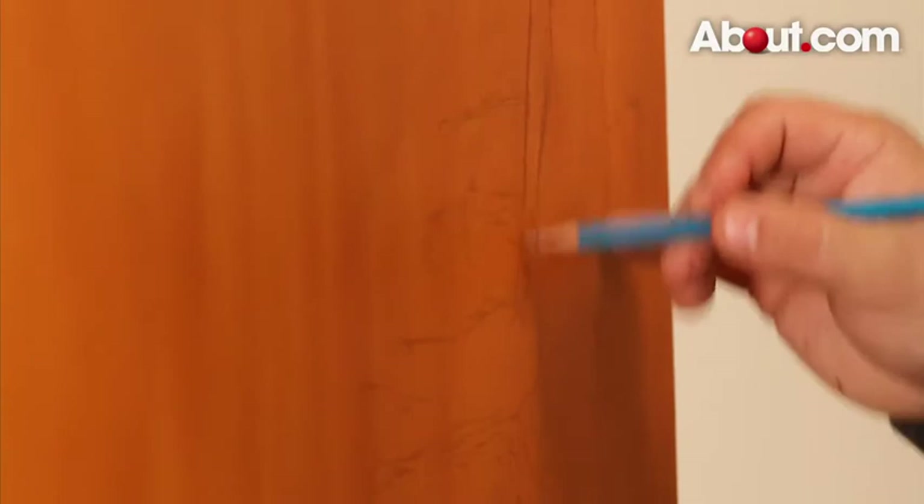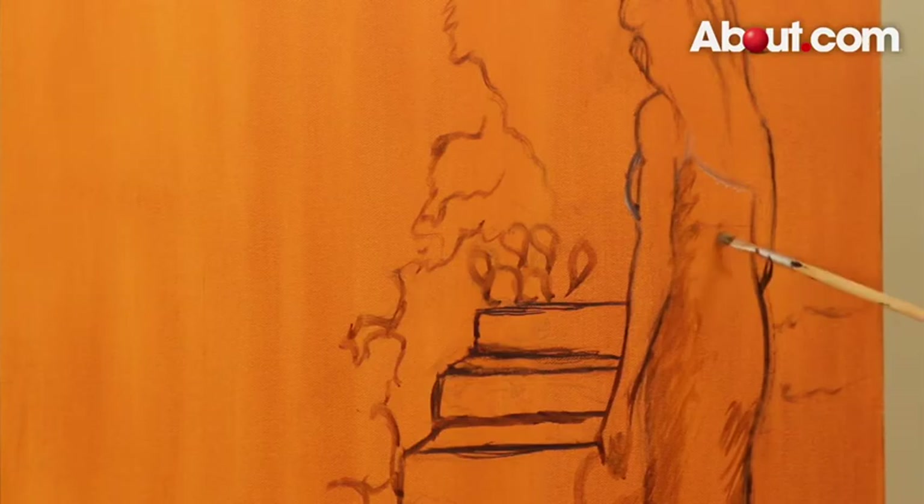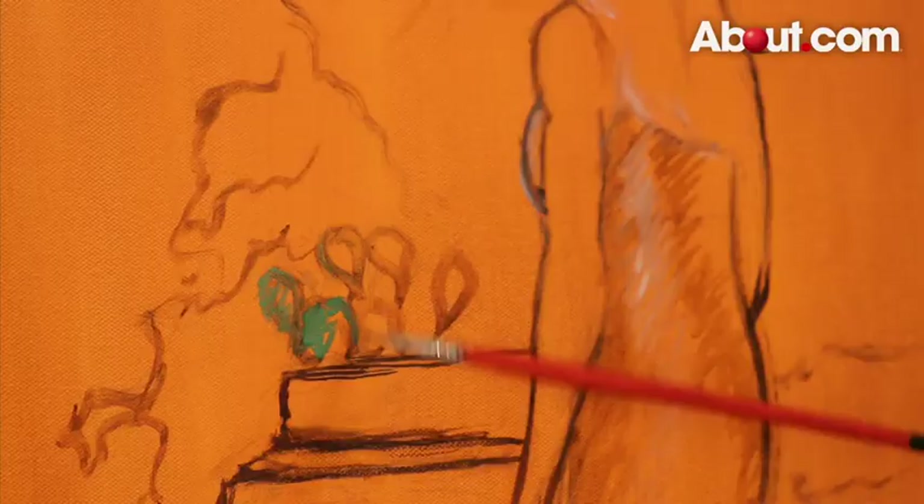You can start your sketch by blocking out general shapes and then get more involved by adding shadows with paint and pulling out highlights. This works especially well if you're doing your sketch with paint. Some artists will take a sketch a bit further and introduce color. It's really up to you, the painter, what you include in your sketch.